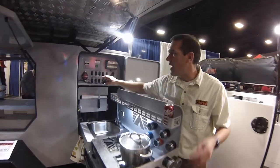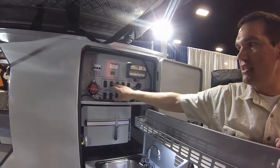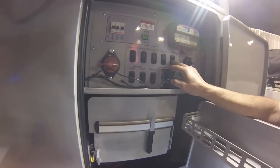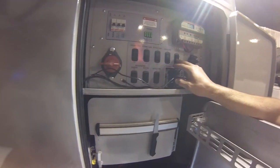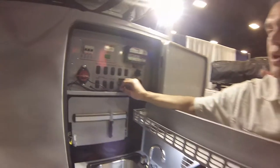Up here is our control panel where you can operate everything on the trailer. You've got your lights and all your control lights here. It's got built-in water filtration, so when you're starting to run low on water, just find yourself a stream